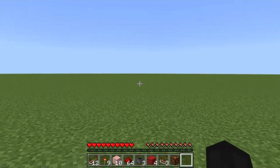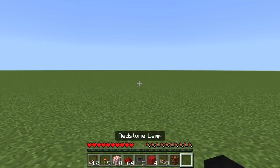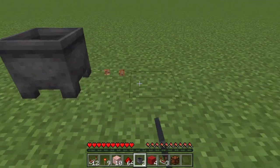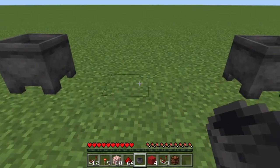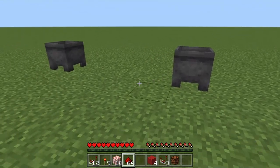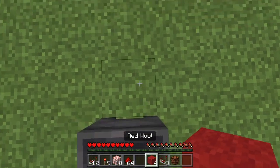Alright guys, now we're gonna get into the actual building process. First up, you're gonna want to place your three cauldrons. Make sure to place them about four blocks apart. I'll fix it later if I made a mistake. I just went and checked my previous design — yes, that is the right way to do it.